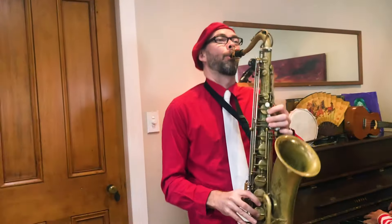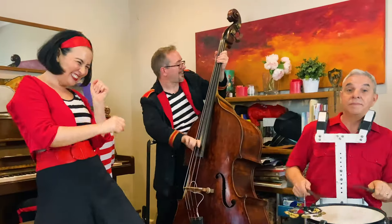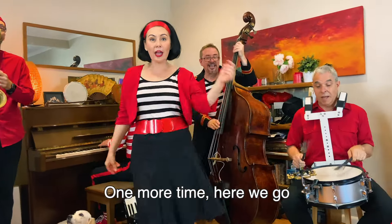Let's sing Mr. Saxophone. Oh yeah, here we go.